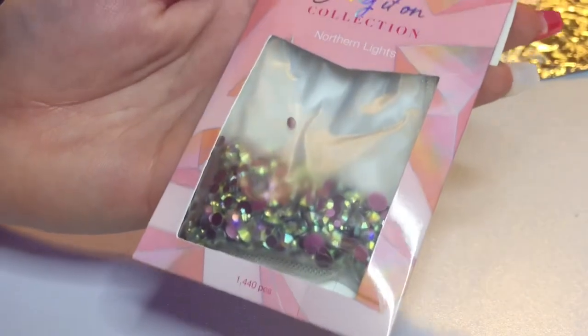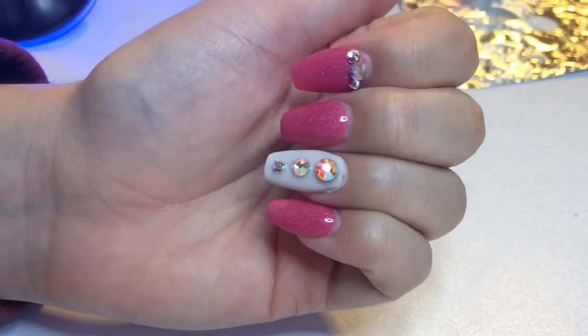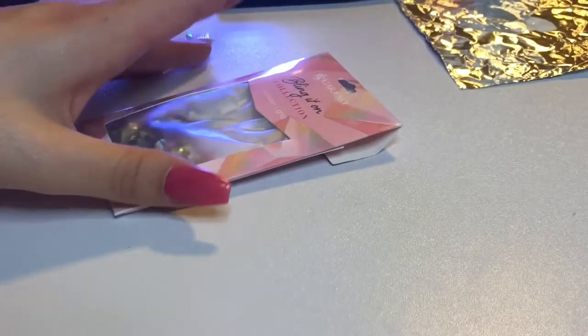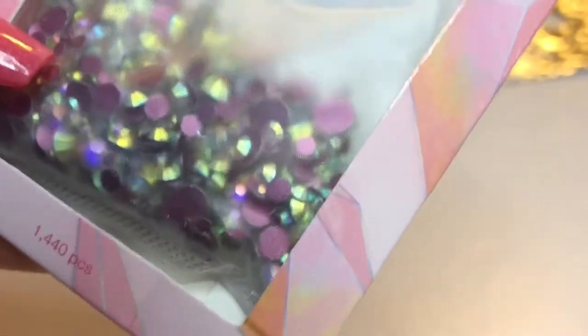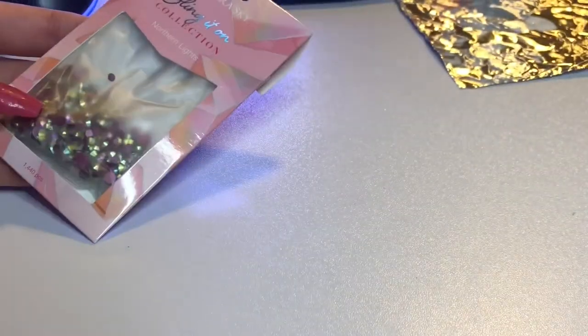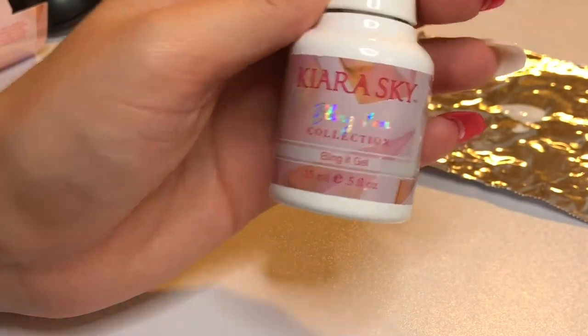I decided I wanted to add a little bit of bling to my nails. I'm going to be using the Bling It On collection by Kiera Sky — I have them on my nails right now. It's the Northern Lights rhinestones; they're very shiny and very reflective. I love the colors they put off under certain light. I'm going to be using the tiny ones in the packaging, not the large ones, and also their gel rhinestone adhesive.